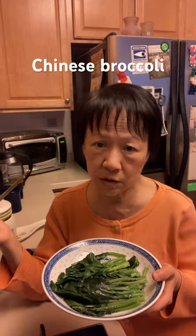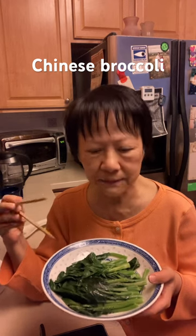The reason is because Chinese broccoli is a little bit bitter, so in order to reduce the bitterness, I need to add some sugar. Then cover and boil it for two to three minutes until it's done and tender.